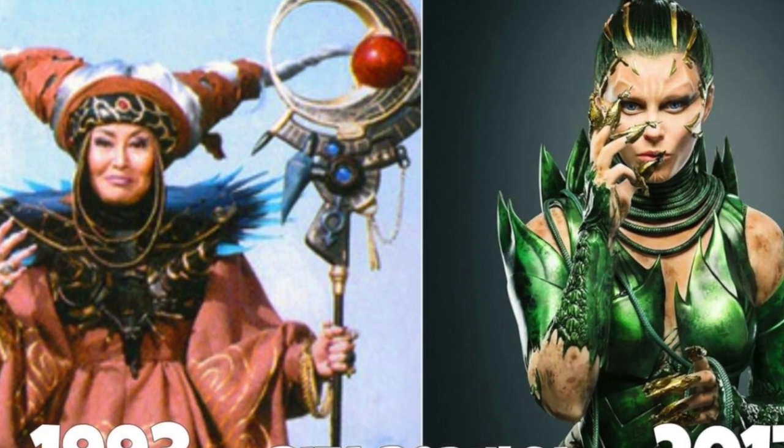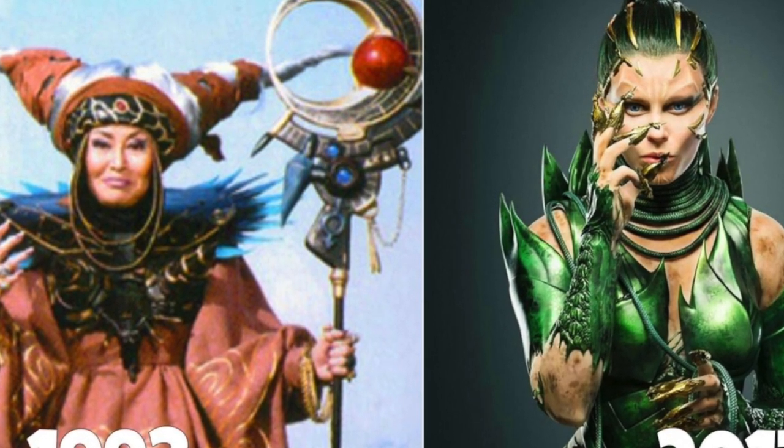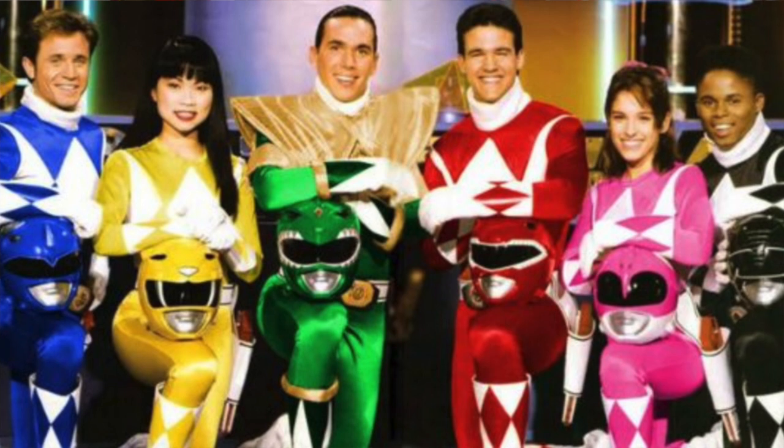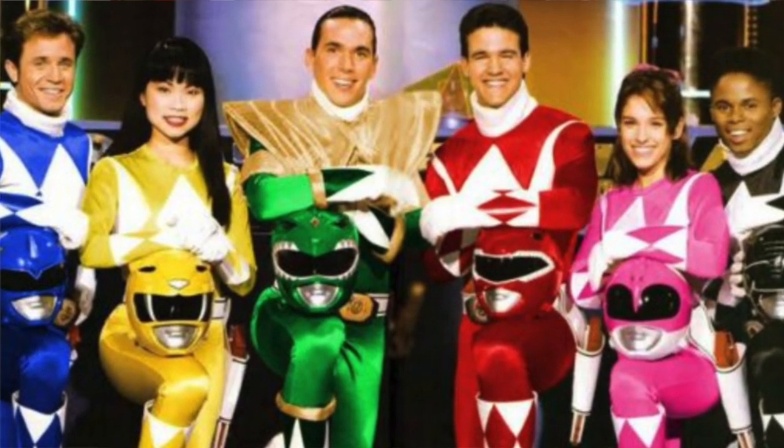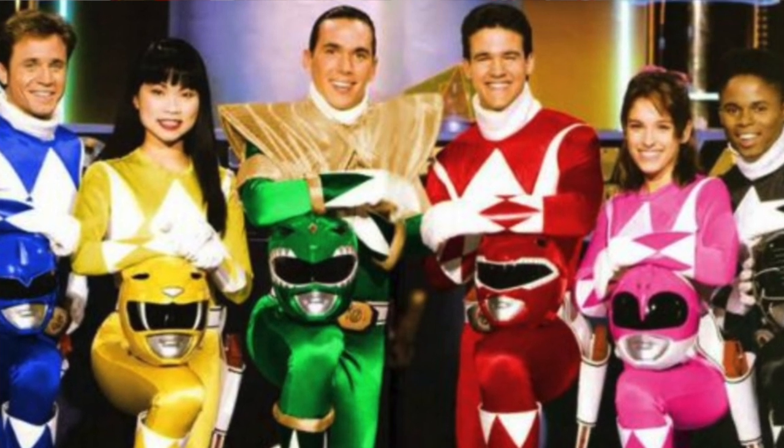I am gonna unbox — well re-unbox — the Power Rangers Green Ranger helmet because my homeboy got it for my birthday to help me overcome that horrible movie. We're gonna do it right now. If y'all finding me for the first time, subscribe. We do a lot of things on this channel: unboxing, movie reviews, TV show reviews. I'm a little nerdy, and we do tech with Tesla.